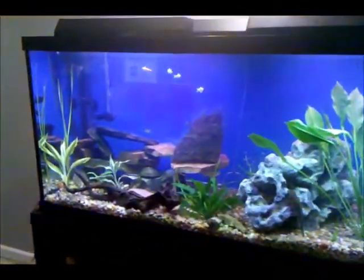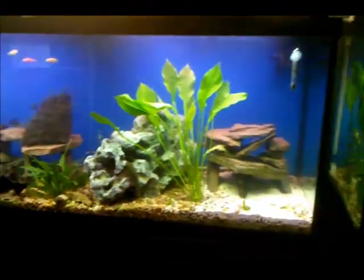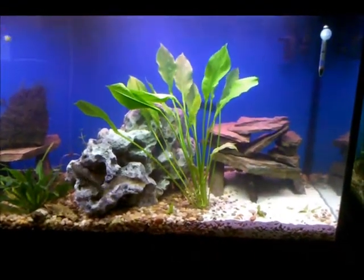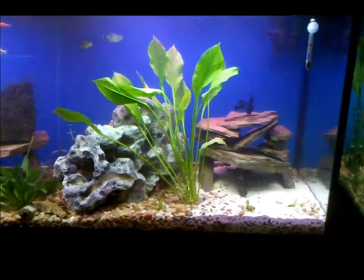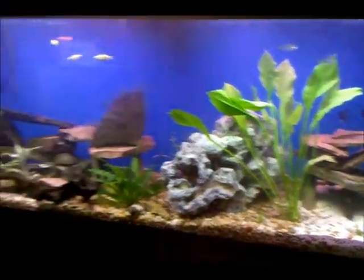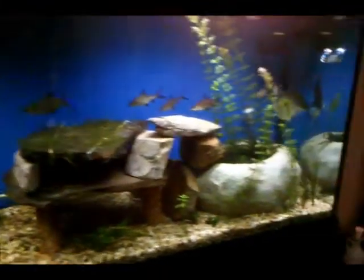This is the old tank, the original 125 with everything in it. There's a big plant that I got from Dustin — it's probably not the best location, but it's not where it's going to end up. I just had to get it in, along with some more plants from Dustin. This is mainly going to be the shark tank, I guess.